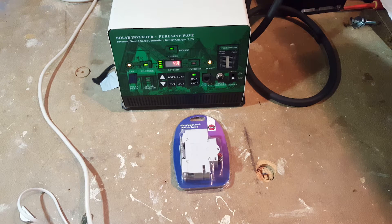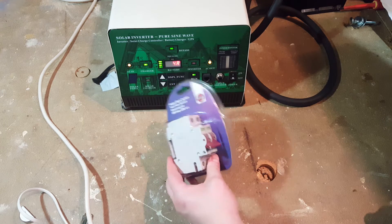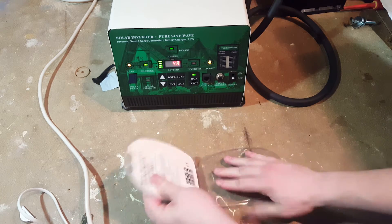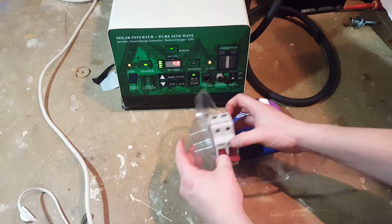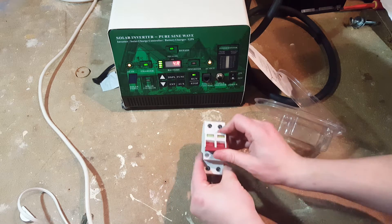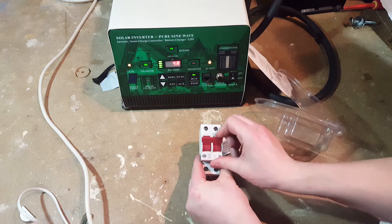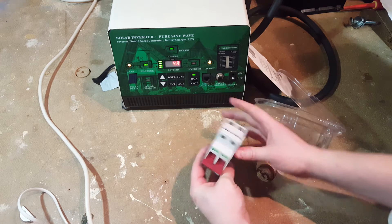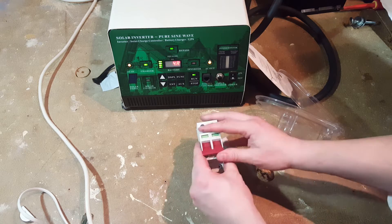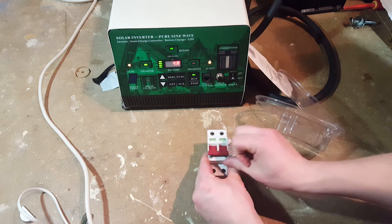Let's throw a quick video together. Here's the mains isolator switch I was talking about in the last video. Let's have a look inside. What these are used for is to isolate the mains supply coming in and out of the house, so there are two switches for the two poles. You've got an indicator there as well.